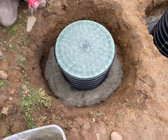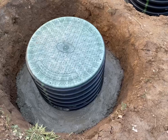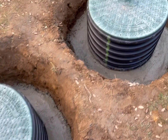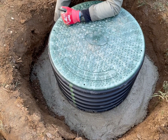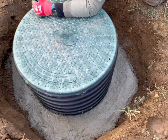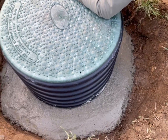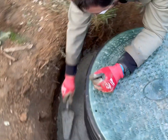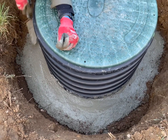Then we laid some more concrete over it, making sure we got all the air out as much as we could. We put about a four-to-six inch circumference of concrete around the risers and smoothed out the edges so we could divert water away from the actual riser base if it were to seep down.